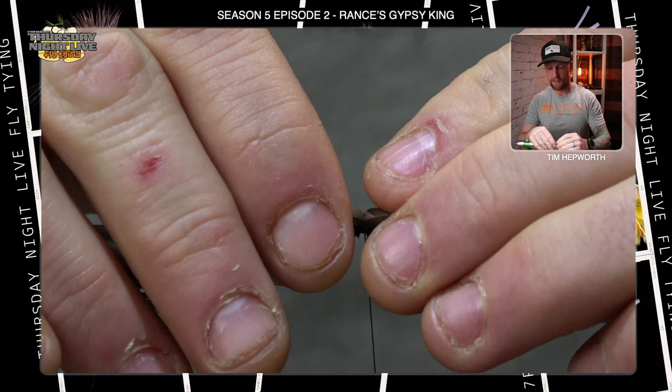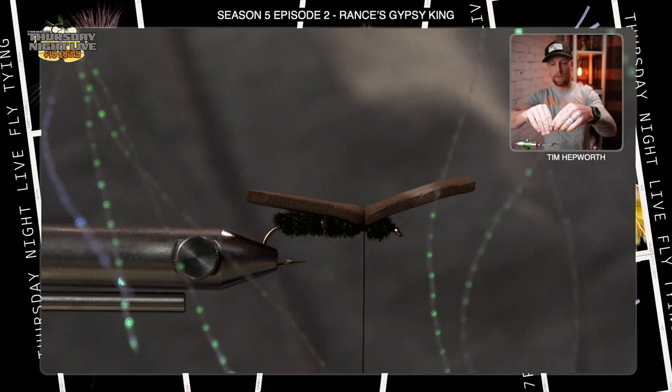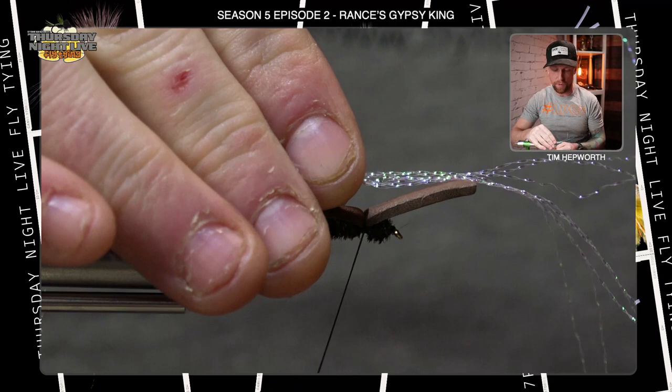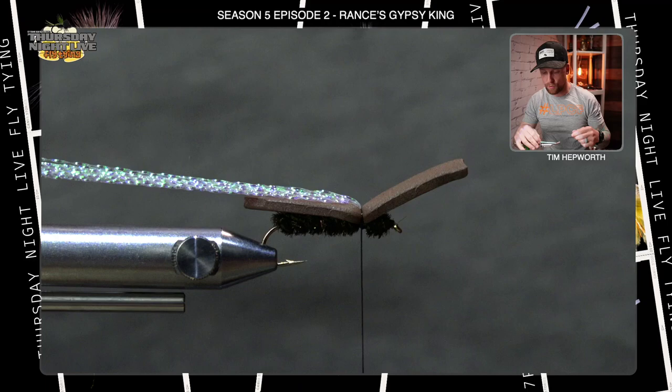Next, grab some crystal flash — you'll have quite a bit of that in your kit. Take four or five strands, fold them over and cut right where they're folded, so you double them up. If you had four strands, now you've got eight. I like them long in this fly because I can keep them out of the way — if you cut them short right away they really want to get in the way. Tie them in, fold over, put a few thread wraps down to secure, then pull them back out of the way.